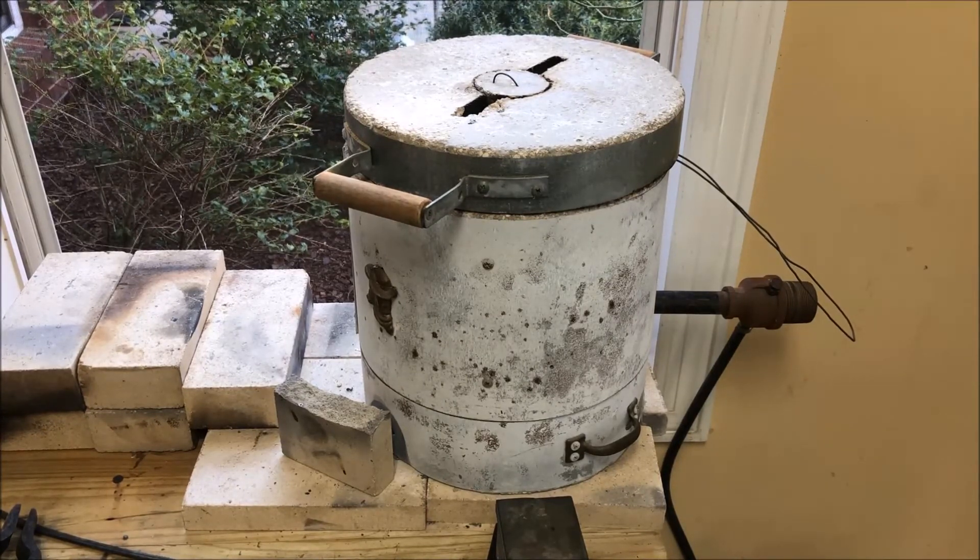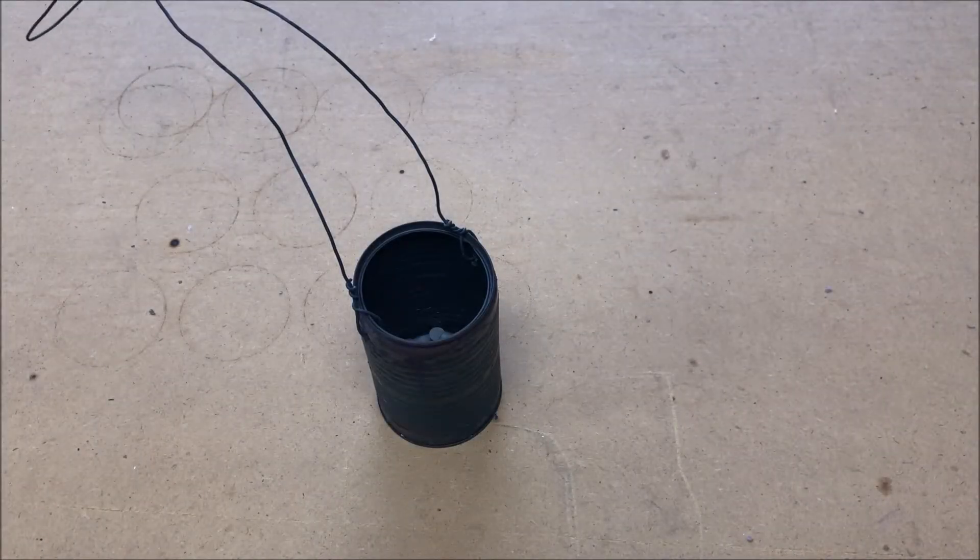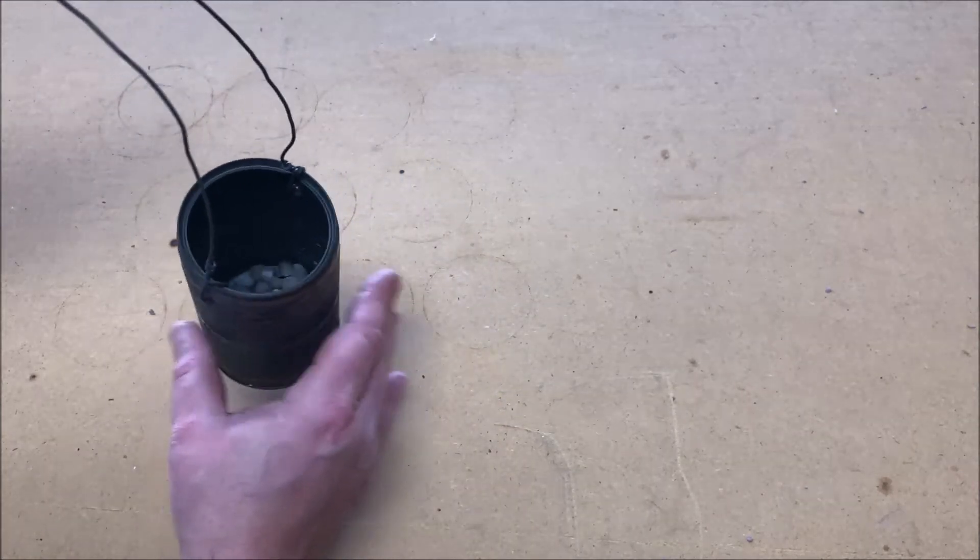I'm going to let it cook for 30 minutes. From what I've read about clay firing, you're supposed to fire these things twice — something called a bisque fire and then a final fire. I've never done much with ceramics, so I'm just going to cook these things for 30 minutes and see what happens. I let these go for just a little over half an hour and let the furnace cool down a little bit with them inside so I didn't thermally shock them when I opened the cover.